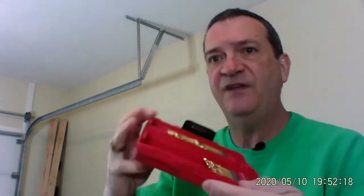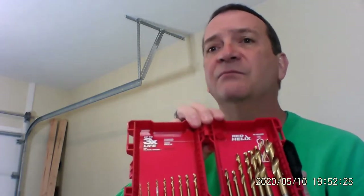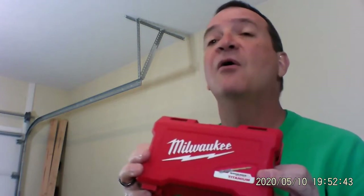Drill, impact driver — my drill bit of choice is Milwaukee. The reason I picked Milwaukee is because it came in a very nice, convenient, heavy-duty box, and these bits stay sharp. I've tried all the rest because they were on sale, but I was disappointed — they dulled right out. So I bought Milwaukee at Christmas when they were on sale, and I have been very happy.